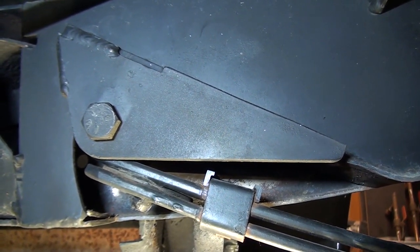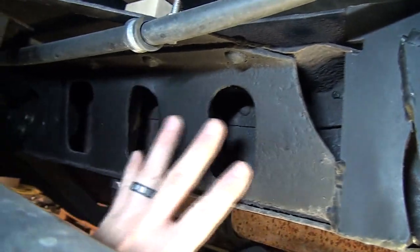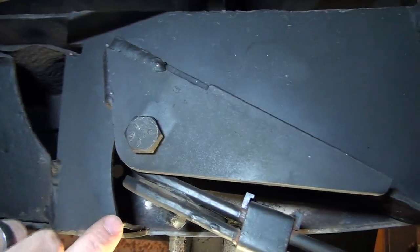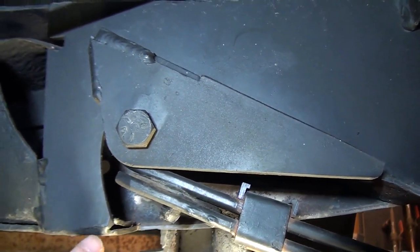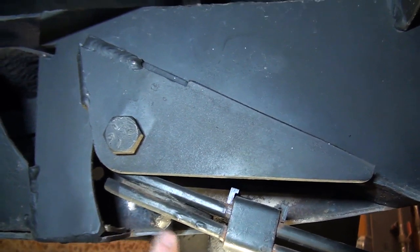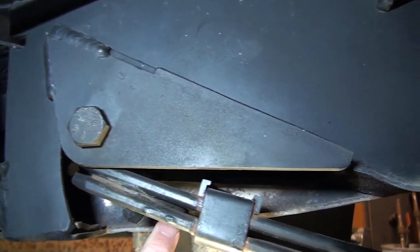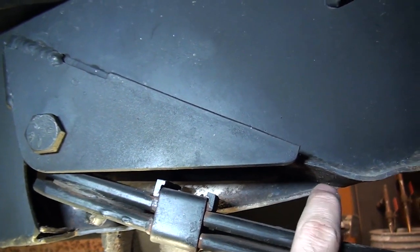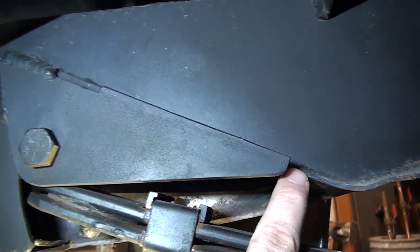So what we did was notch the frame — cut a section of the frame out. You can see here's the original section of frame; it still has the original chassis under the truck. The outside portion of the frame we didn't touch, so all we did was literally cut the bottom section of the C-channel out. We cut it here, we cut it back to here, and then we used part of it and bent it up.